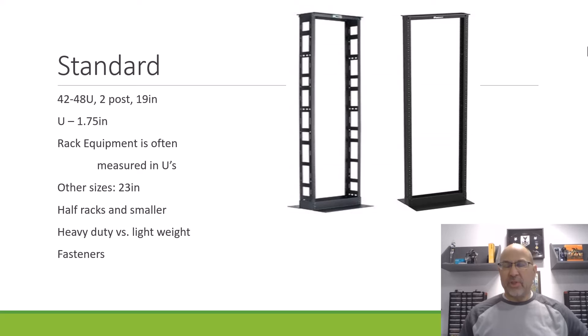To start off with, we have your standard two-post equipment rack. There's a sort of standard size that goes along with these — we say that it's a 19-inch rack, so 19 inches wide. And then it is a 42U. A lot of times we measure network equipment or network components based on their U's that they take up. A U is just how much vertical space you take up on the rack, and a U is measured as 1.75 inches.